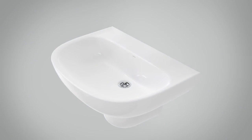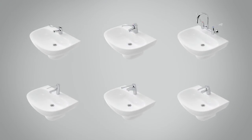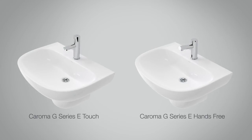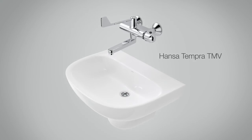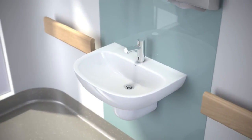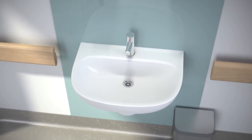The basin can easily be matched to an extensive range of Karoma's tapware, including levers, electronic and exposed thermostatic mixers. The Care 600: a functional, hygienic basin solution ideally suited to care and commercial applications.